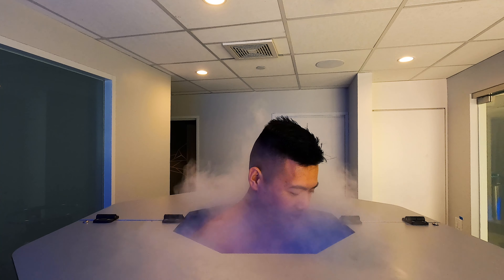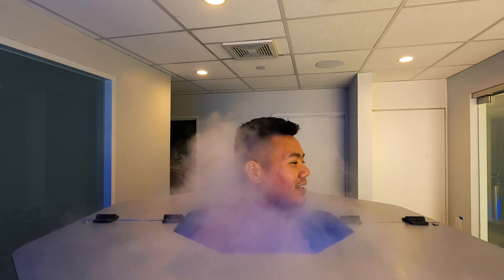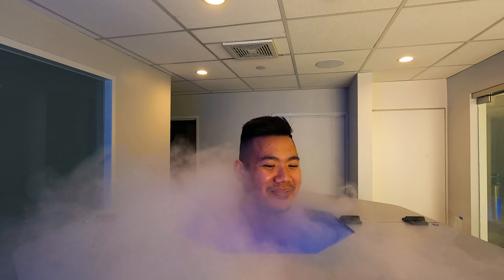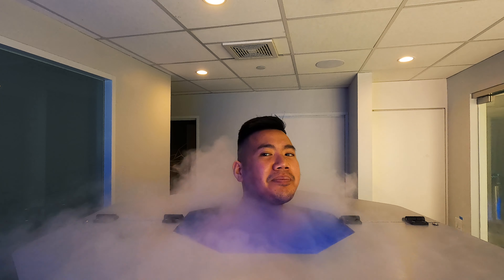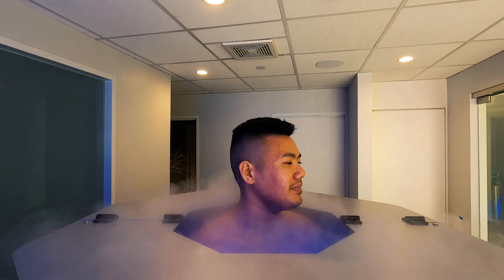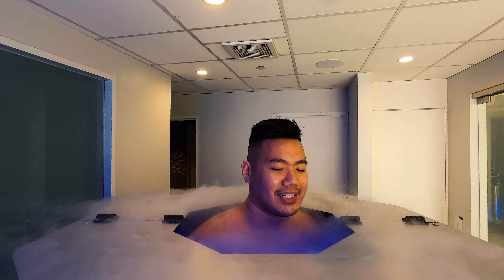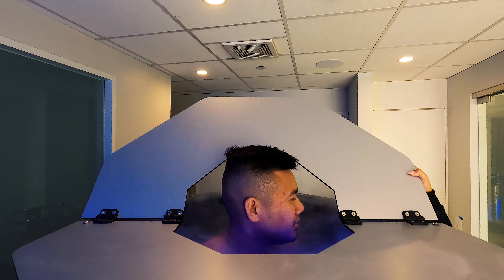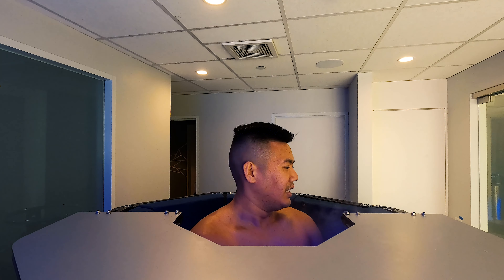10 minutes might be a little bit much — do or die. I feel like it's like hypothermia. We reached negative 130 degrees. All right, thank you so much!